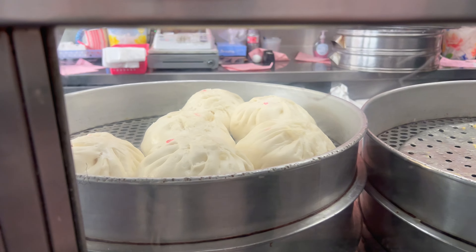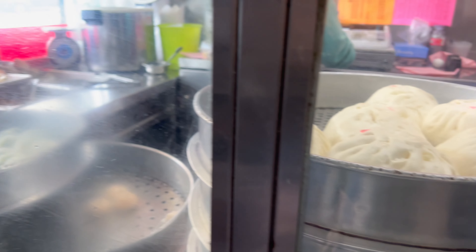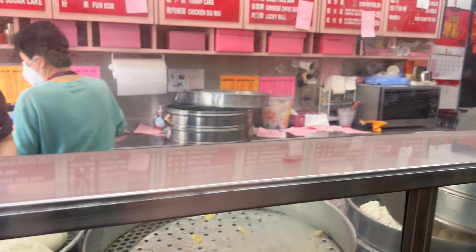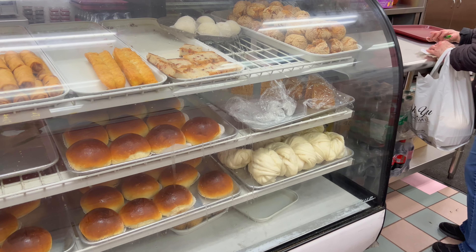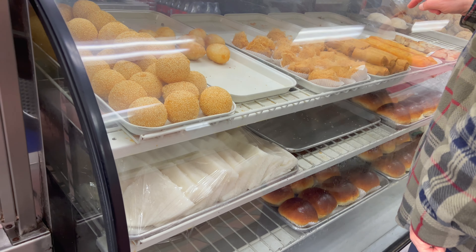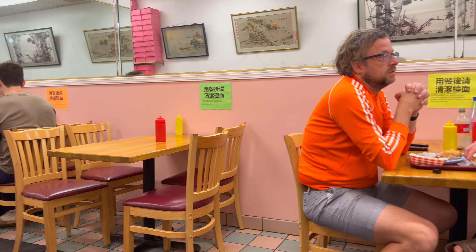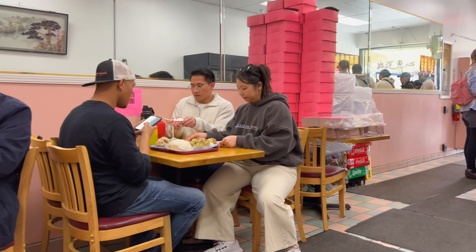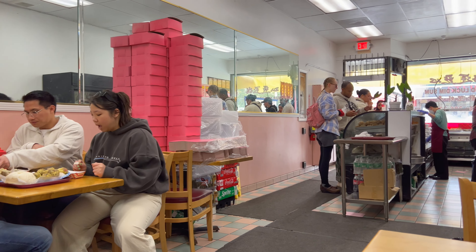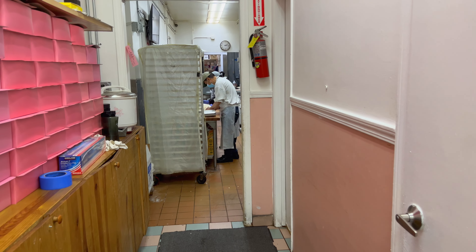Look at the size of the buns — shumai, hokkos, pork baggy. Small seating area in the back here. This place is still drawing a line. Authentic place right there making dumplings as we speak.